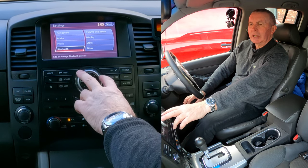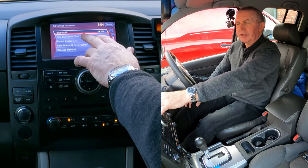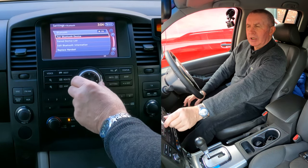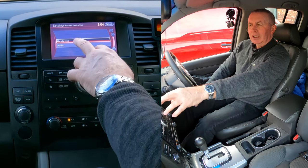Turn the control down to Bluetooth and click enter. You've got Bluetooth pair and Bluetooth devices, and paired device list. Turn down to paired device list and click enter in the center.